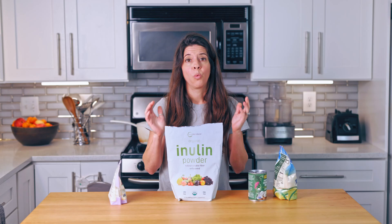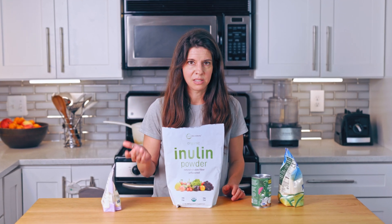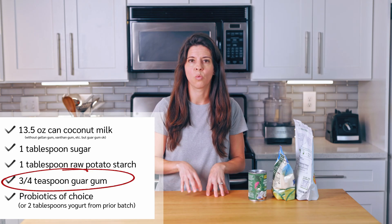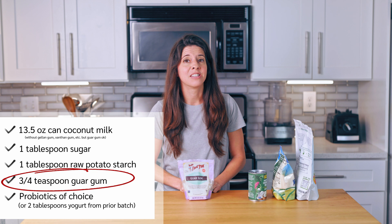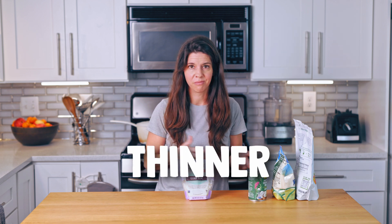The raw potato starch is a prebiotic fiber that helps feed the bacteria and boost their counts over prolonged fermentation. I actually use inulin, a different prebiotic fiber that Dr. Davis uses in many of his recipes, as an acceptable swap. On Dr. Davis's website it says to use three-fourths teaspoon of guar gum, but a July 2nd 2024 video description says to use one teaspoon. I use three-fourths teaspoon — it really doesn't matter much, it just makes your yogurt a little thicker or thinner. Dr. Davis feels guar gum is fine to use.